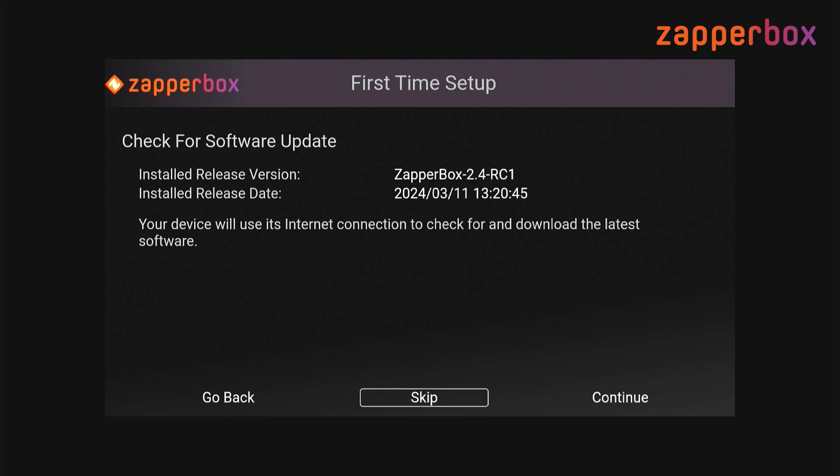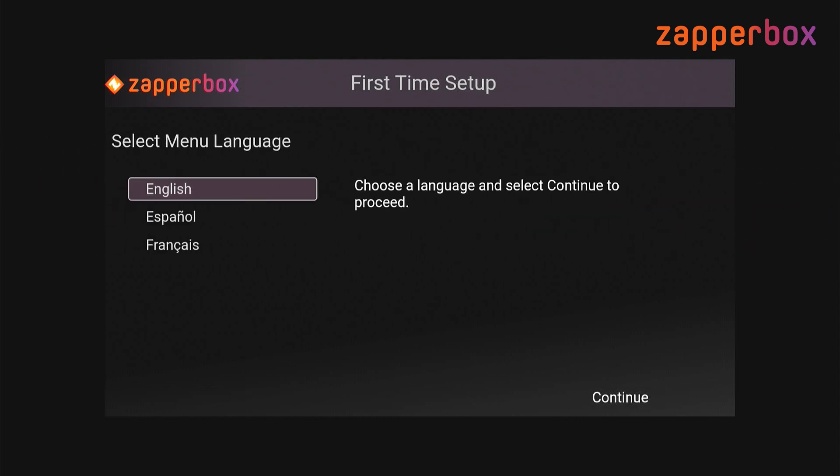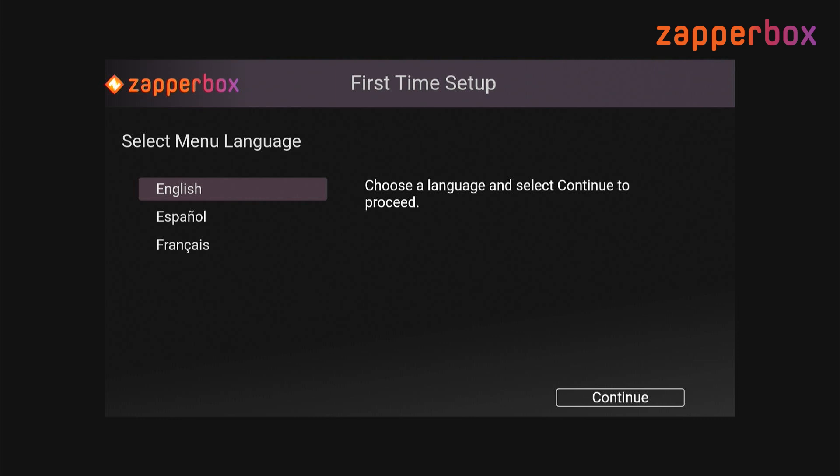One thing I wanted to point out: you can use the left and right arrow keys on the remote to navigate the menu at the bottom. At any point you can skip a step — for example, if you don't want to do a software update check, you can skip and go to the next step. Or if you need to change something, you can use the go back option — for example, to choose a different Wi-Fi network or switch between wired and wireless. You can go back all the way to the beginning and start over again.